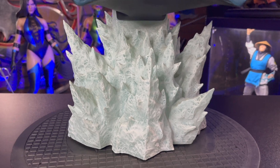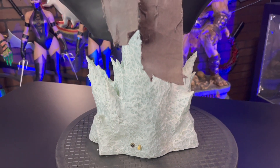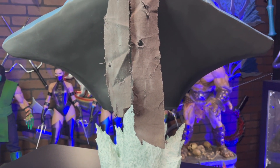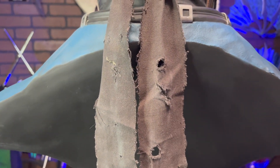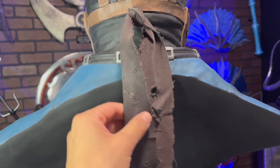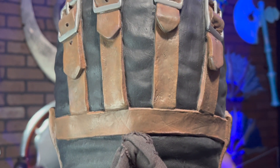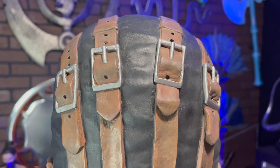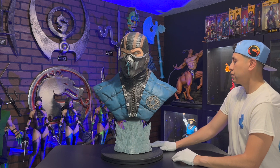The base is perfect. The only mixed media used on this statue is this — looks awesome. Netherrealm Studios did such an incredible job with the design of Mortal Kombat X Sub-Zero, and PCS brought him to life.